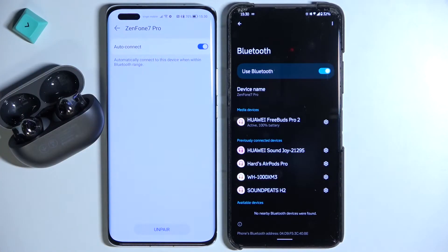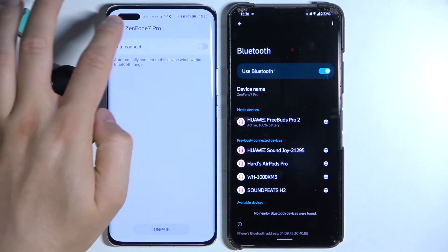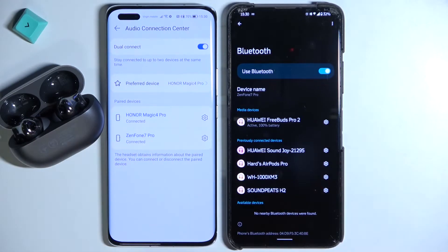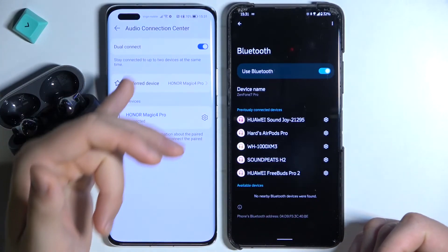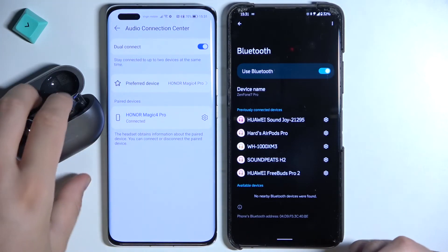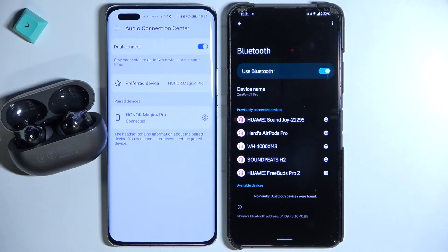If you want to remove a device, tap on it and select unpair. You can also disable the auto-connect option, which means the FreeBuds won't connect automatically when Bluetooth is turned on — you'll have to choose them from the list manually. Unpairing is very simple: just two taps and we easily remove the device from the audio connection center. That's how you set the dual connection on the Huawei FreeBuds Pro 2. If you have any questions, leave them in the comments, and remember to subscribe and like the video.